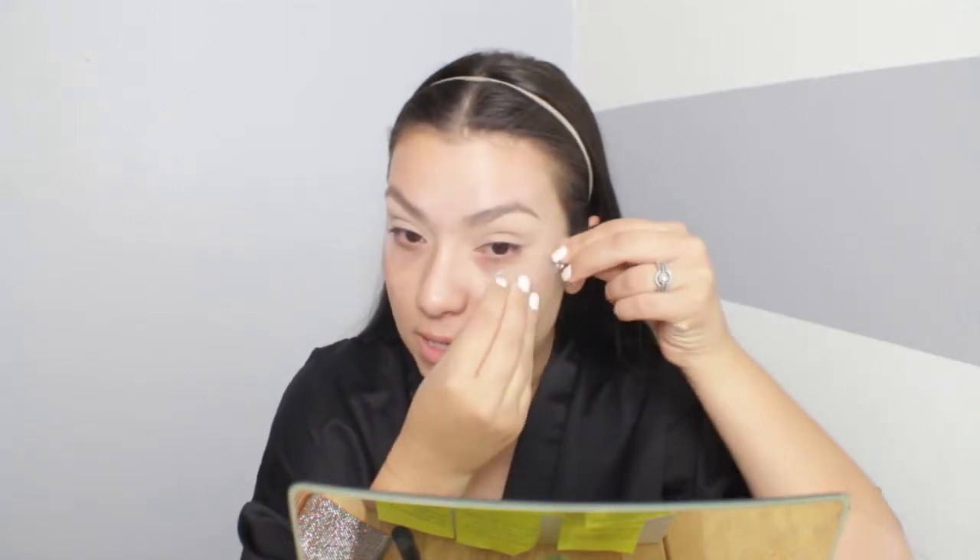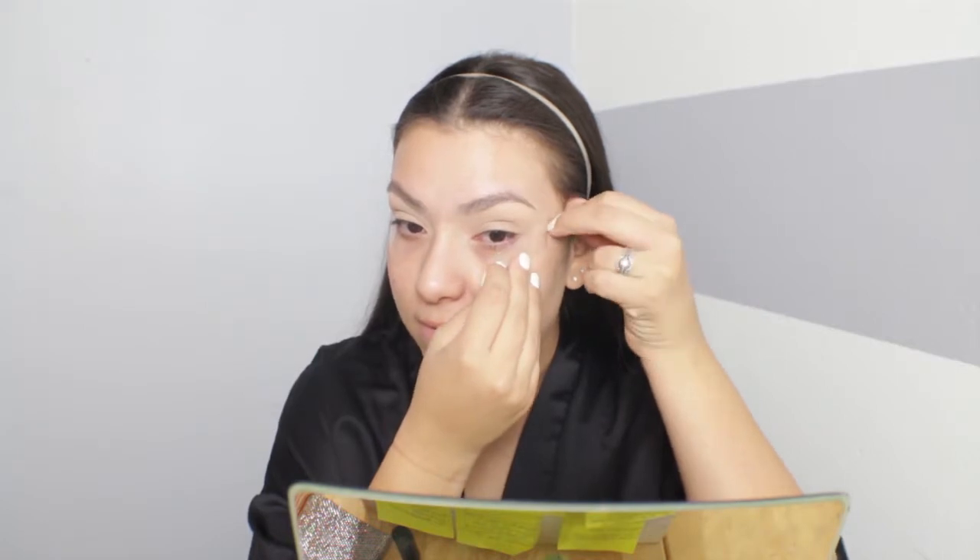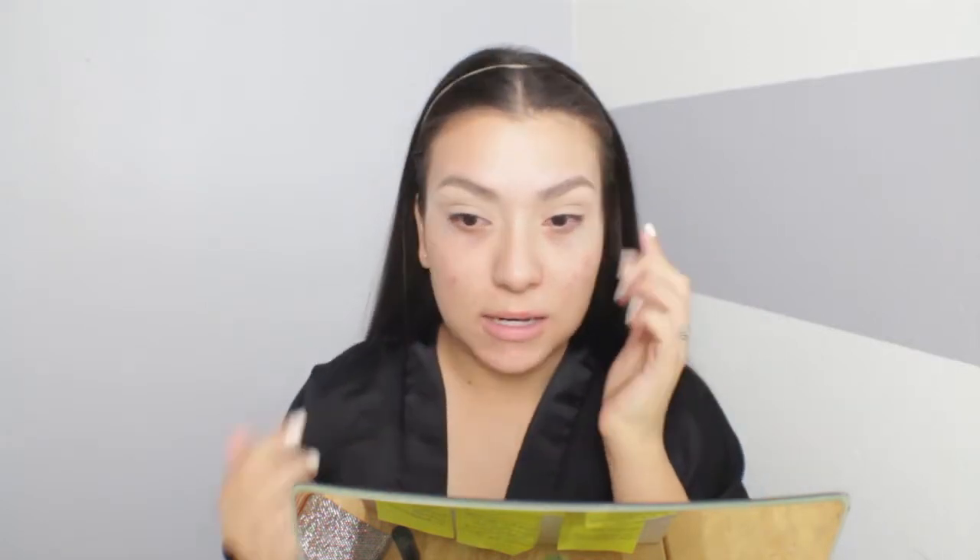I put the tape on the back of my hand first so that when I pull it off it doesn't irritate my skin, because my skin is very sensitive. I just follow the lower lash line and angle it slightly upwards, making sure both sides are relatively even. It really does make a difference when you're smoking out your liner.